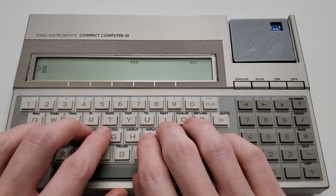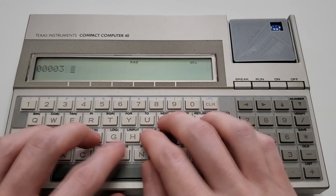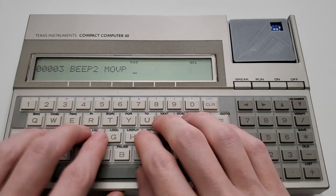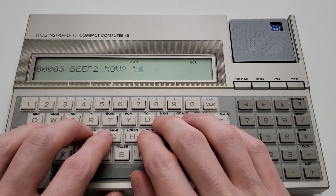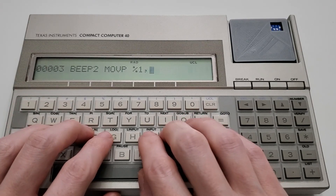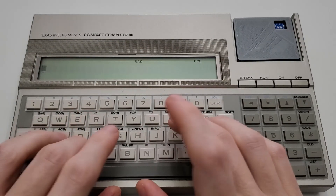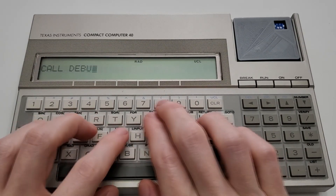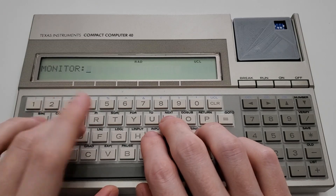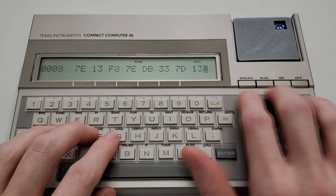Speaking of editor assembler — the fact that the CC40 EA cart does not have a TI-74 iteration may disappoint some folks, since while typing in then assembling machine language programs on a CC40 itself is a pretty bonkers thing to do, it sure has a certain novelty to it. And that novelty isn't available on the TI-74. For that matter, the CC40 also had a debugger built in where you could inspect and modify memory — and that's missing on the TI-74 too. So one more power user option for entering machine language routines directly has been taken away.